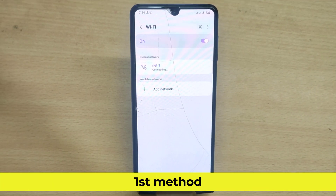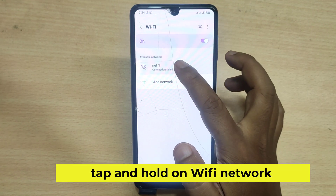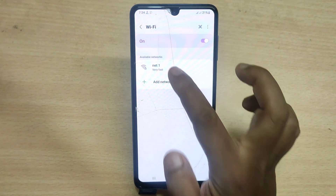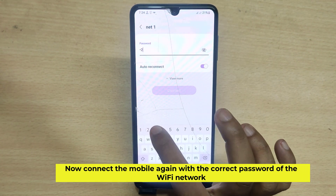The first method. Tap and hold on the Wi-Fi network, then select forget network. Now connect the mobile again with the correct password of the Wi-Fi network.